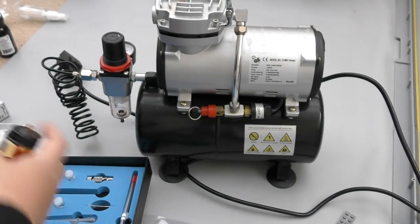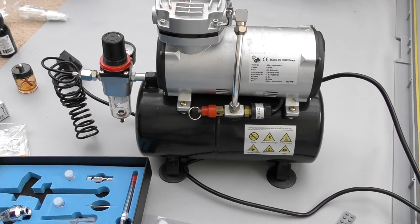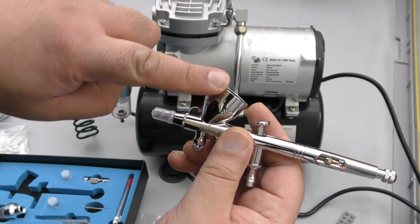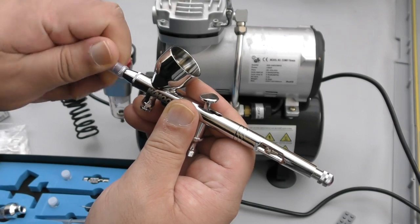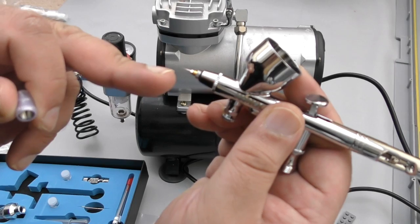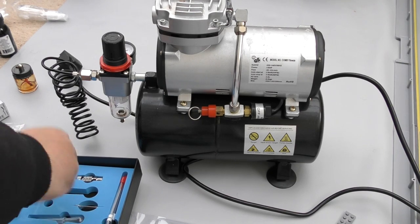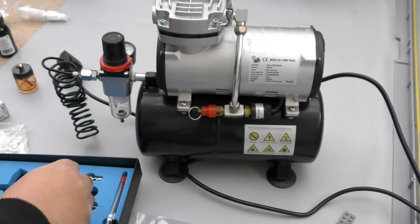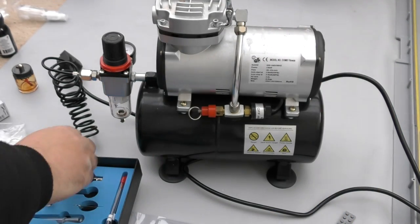Most serious airbrushers tend to use the gravity feed — gravity feed is self-explanatory in the sense that you fill the cup up with your paint and it basically just falls through by gravity and comes out of the nozzle. Every needle has its own nozzle — that's a 0.3 nozzle and that's a 0.5 nozzle. The needle won't fit properly into the wrong size nozzle, so if you change your needles you've got to change your nozzles as well.